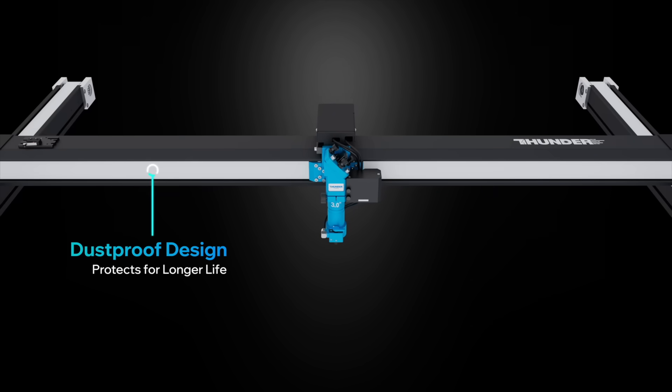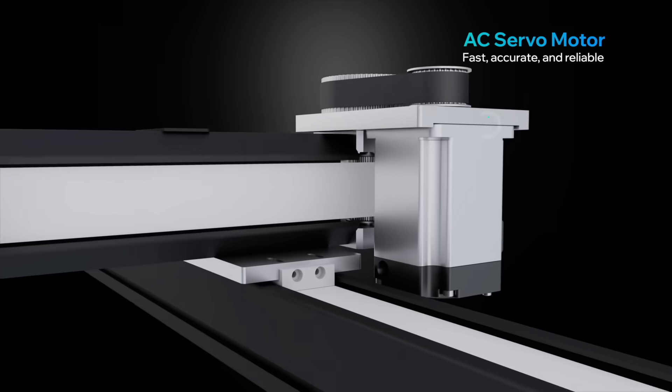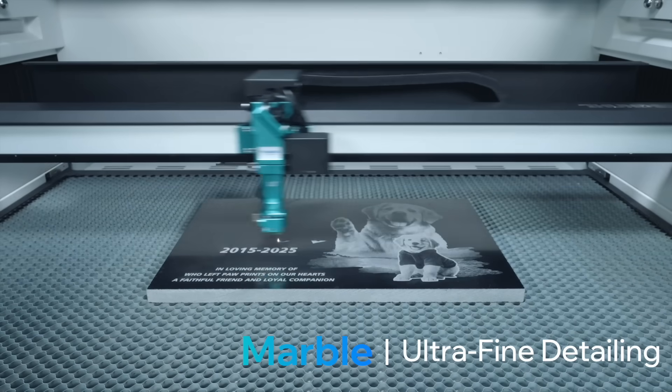The ultra-stable AC servo motors and high wind rails enable high-quality repeatability — precision that wins premium orders.